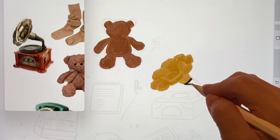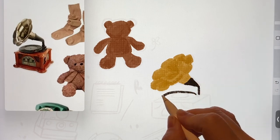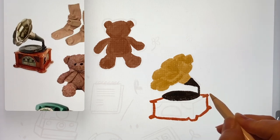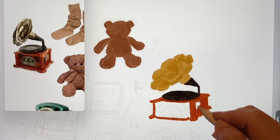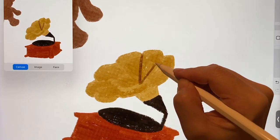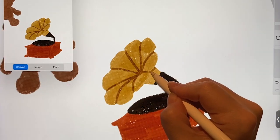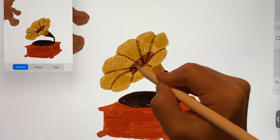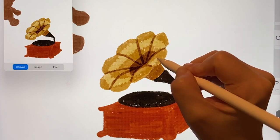I'll start by drawing it a bit like a flower shape, and then I'll colour it. Since it's going to be a simple illustration, I didn't want to make it look too glossy or have too much contrast, to make it not look realistic.